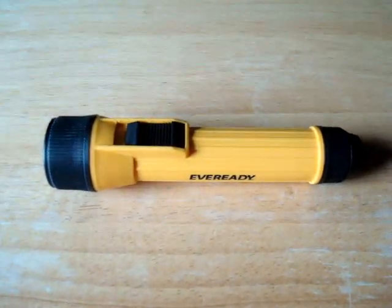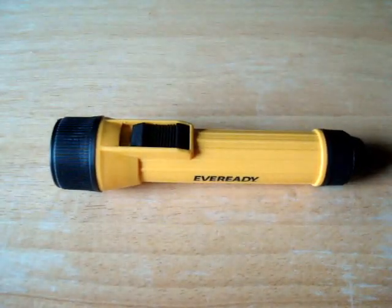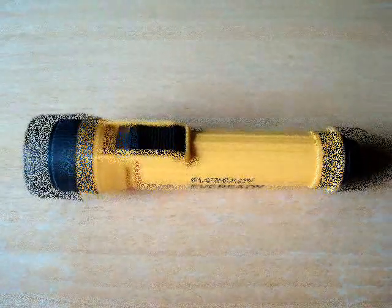Hey everyone, here's Kip K's $10 police flashlight hack. Myself and others have found out that this light is a complete waste, and I'm going to show you why.